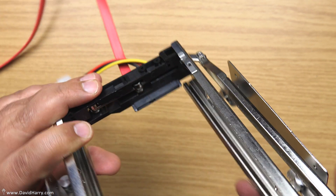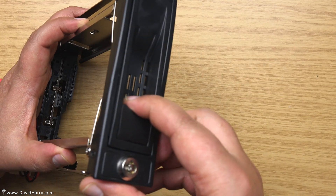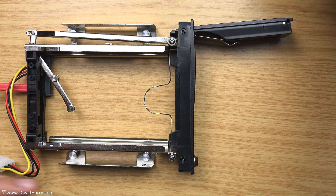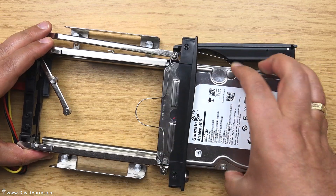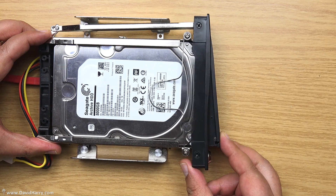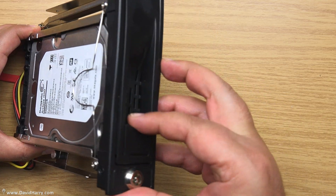There's no hot swapping with this unless the motherboard itself has that facility. On the front we've simply got a catch — open the catch up, orientate the sockets the right way, pop the drive in there, and then shut the front door over. It's all locked into place.